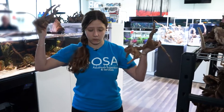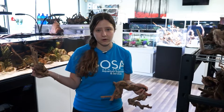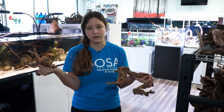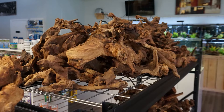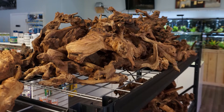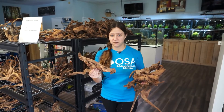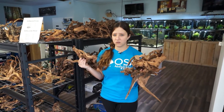If you want what looks like a stump underwater, or kind of a mangrove forest, or whatever you're going for, a lot of these little pieces put together would give you that effect, which is really cool. Another awesome thing about this wood — we get it imported, it's been prepared, it's been dried, and it's pest-free, so it's all set to go right into your tank.